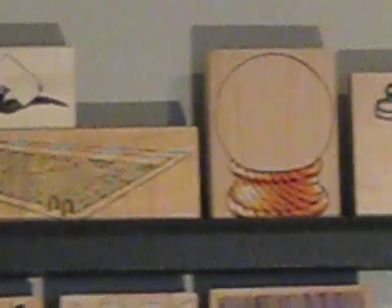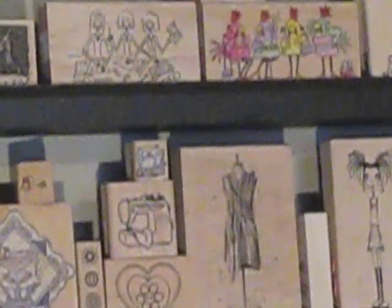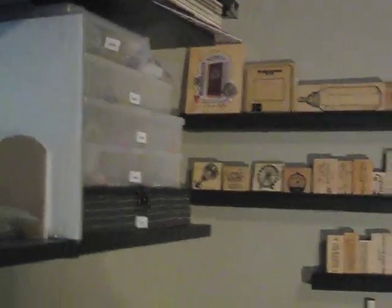Some of these are from when I went to Vegas and visited Viva Las Vegas Stamps, so I'm pretty excited about them. I've tried to put similar ones together. I've put my Christmas stamps back in the bins since I won't be using those for a little while, and I'm quite okay with that.